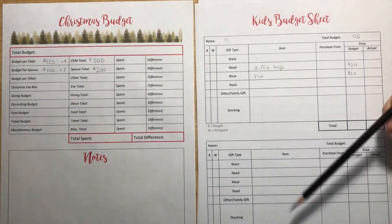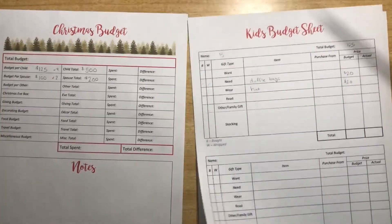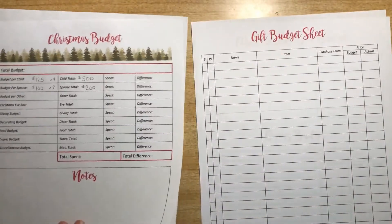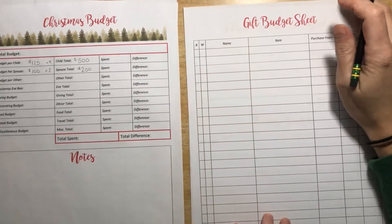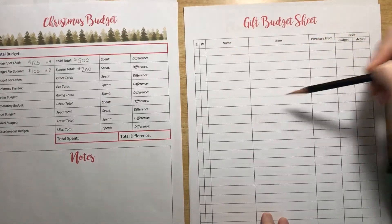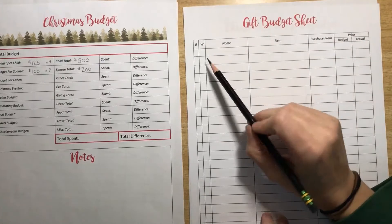This sheet fits two kids per page if you do the four gifts like we do, so I'll print out two of these since we have four kids. The gift budget sheet is more open-ended for anyone else we're buying gifts for. I'll print one for my husband to keep track of what I get for him, and a separate one for family.